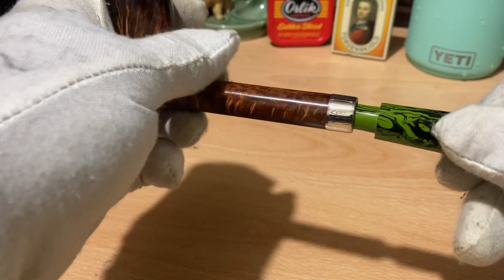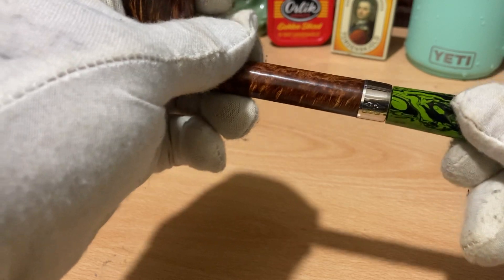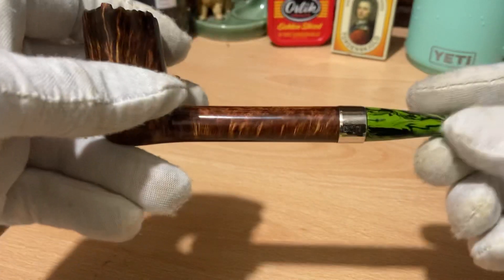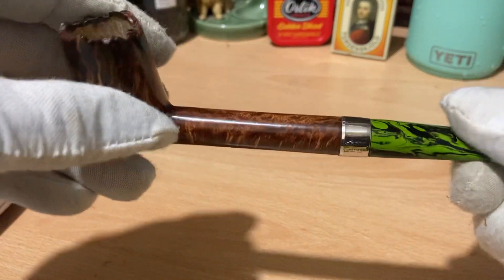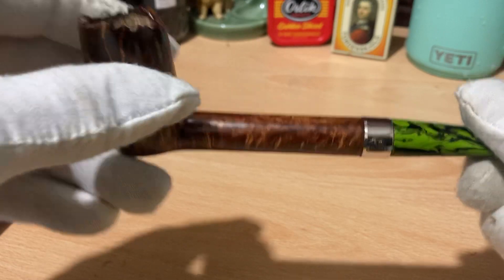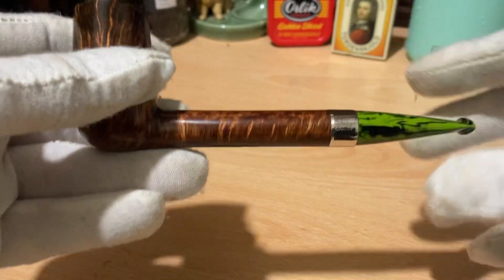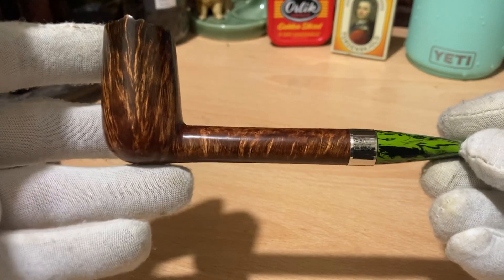I've actually sort of eased it as well — it was really, really stiff yesterday — so now it goes in with ease and it just tightens as you put it in. It's got a slight taper on it as I said yesterday, and it just makes it so much easier to put it in and out. It's completely solid once it's in. It's almost like an army mount but in a very standard sort of formation.